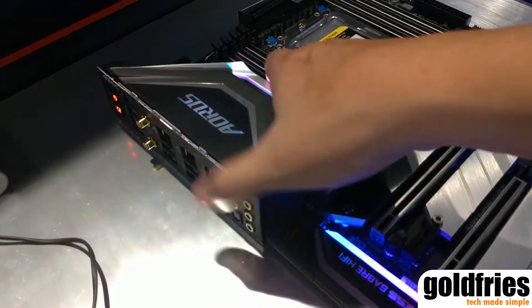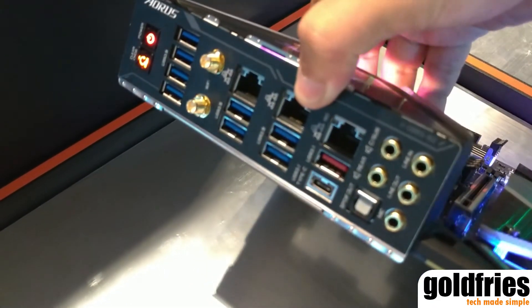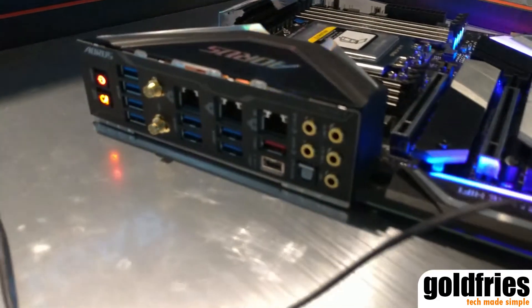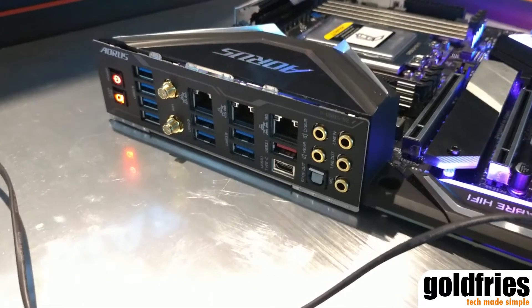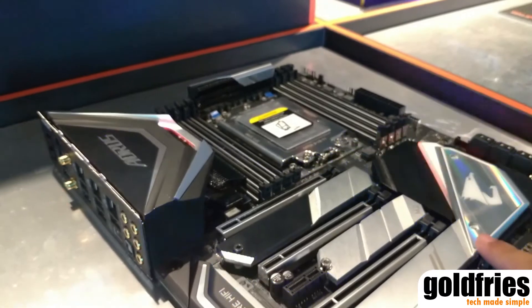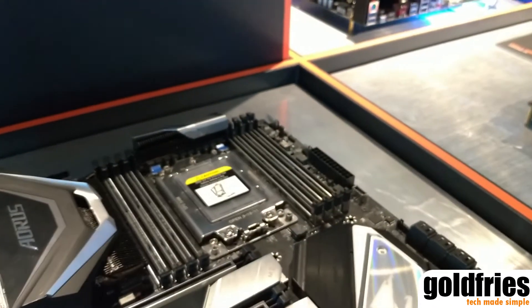At the back, these are the I/O ports. And of course, being an X399 board, you should not be expecting any form of display output. This is the X399 motherboard from Aorus.